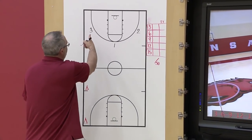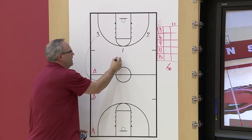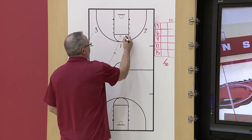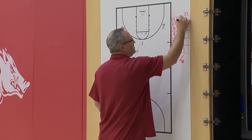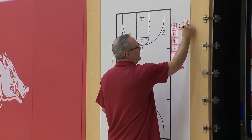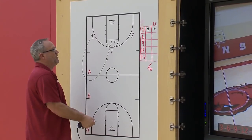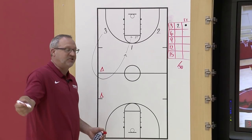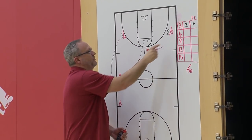She missed one shot, so she runs around one cone to return. She would also run to the free throw line to attempt one free throw — we'll say she made it. In the six, it becomes six shots. Shots one, two, and three are the same spots, and she'll run around the appropriate number of cones for any misses, then come back and take shots four, five, and six to complete her six.